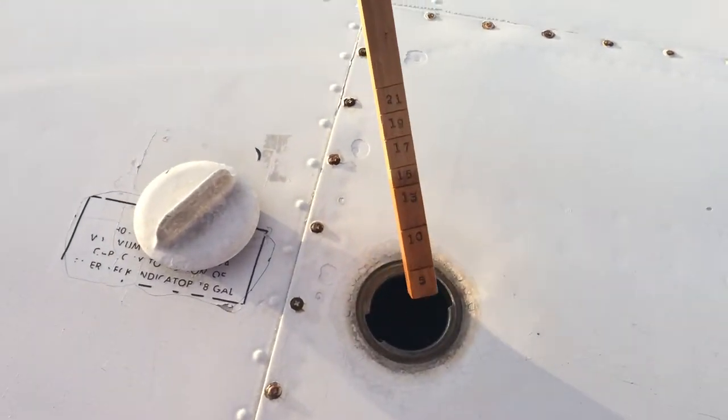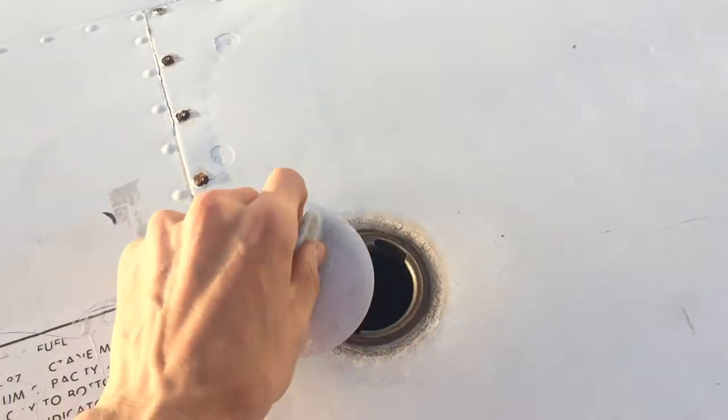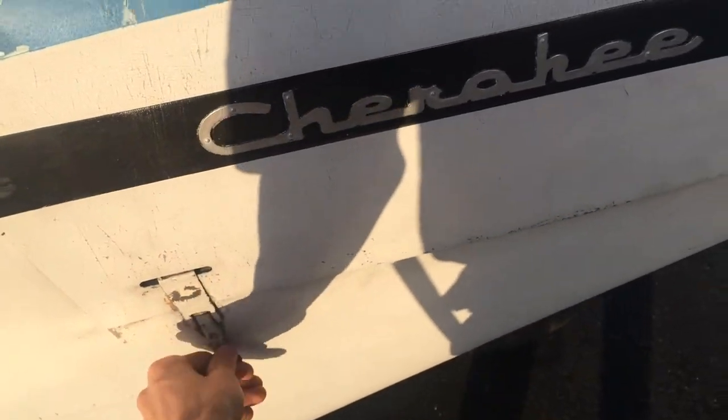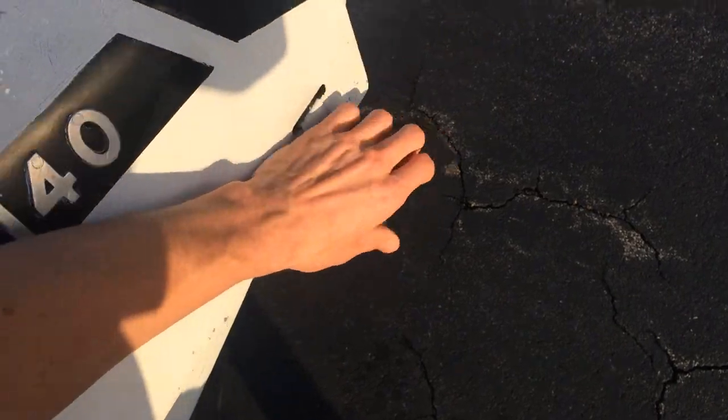Sump the fuel tank. Right there — it reads about 14 gallons, so that's about what I said. Checking the fuel gauge. We're going to keep a hand on it and, one-handed, pop this open. Looking good — we're going to check in the engine compartment.